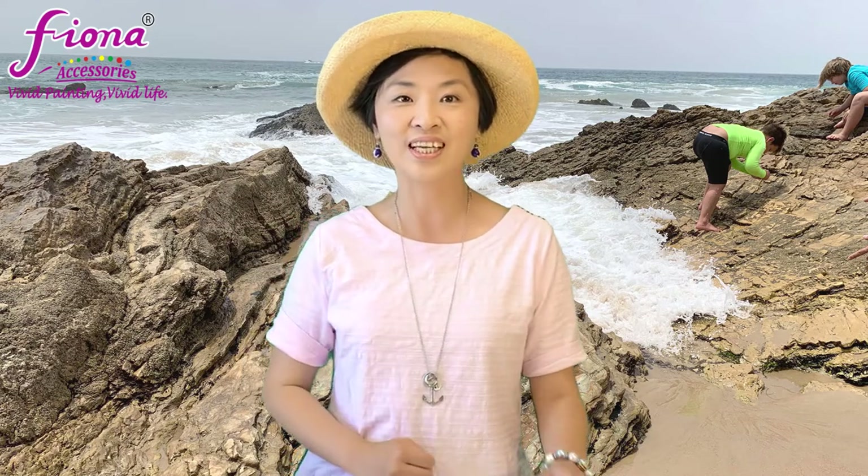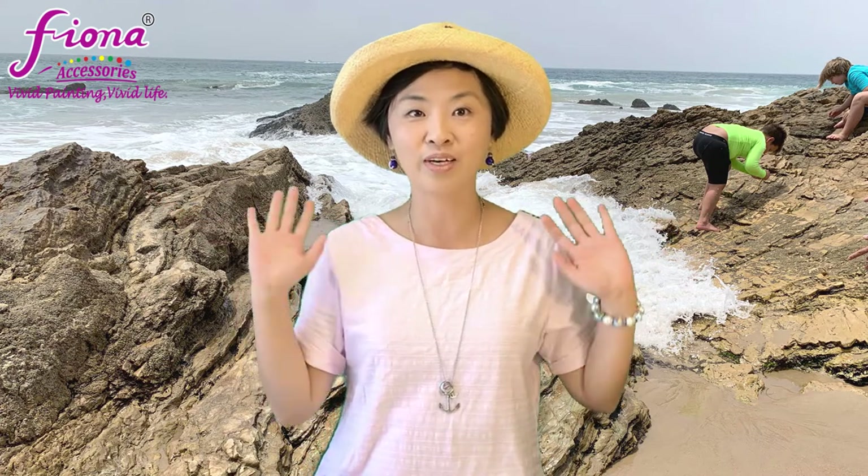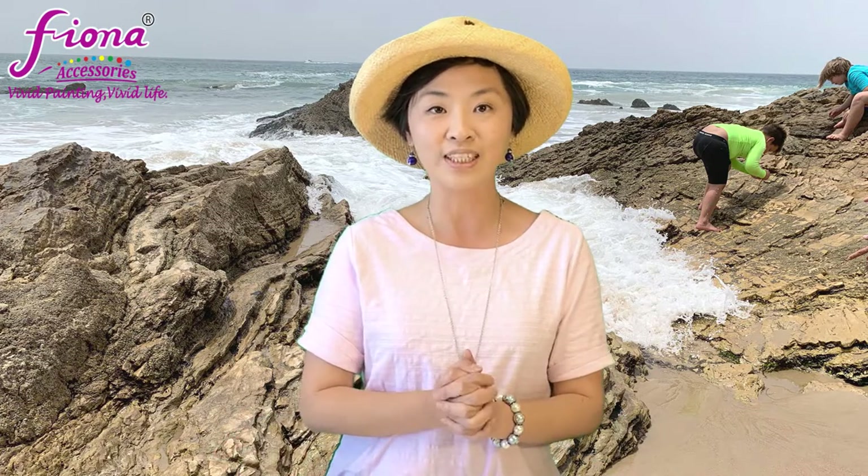Hi friends, this is Fiona from Fiona Accessory. Thank you so much for tuning in this week. As you can see, I'm ready for the summer — I have my straw hat ready, and today I have my summer nautical thin braces to present.